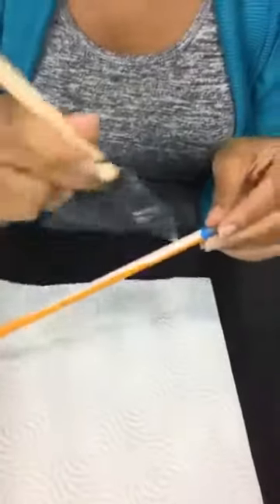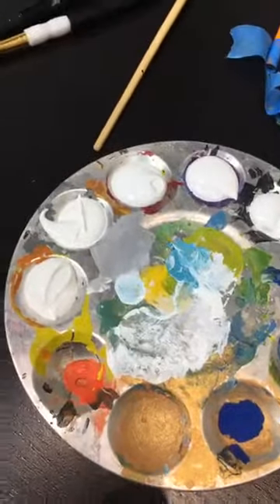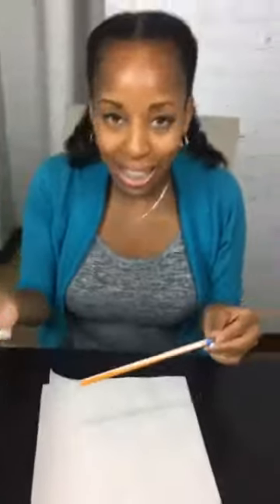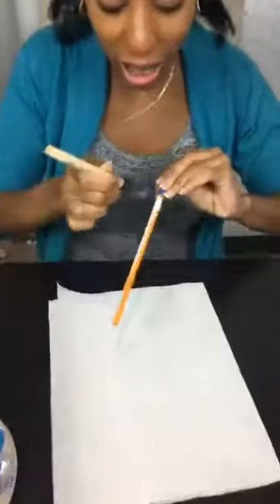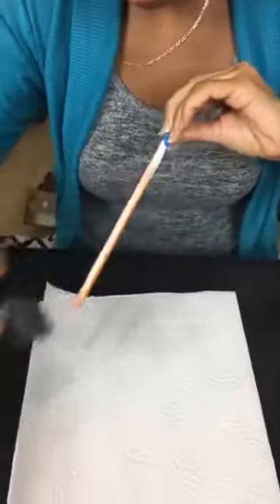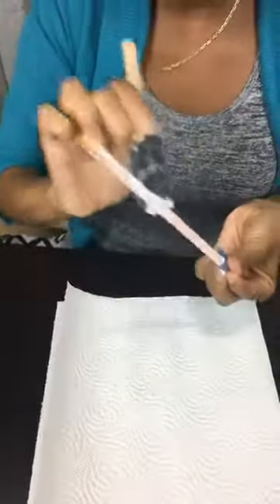Going to take some white acrylic craft paint — nothing too fancy. There is no custom paint that's just for pencils, so don't be fooled. Just use regular craft paint. You're going to use a sponge brush or a regular brush — that's fine. Get a coat and let it dry in between coats.